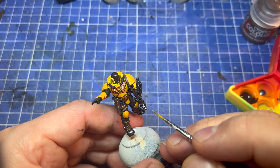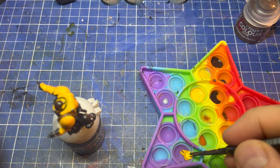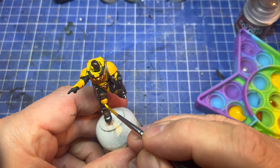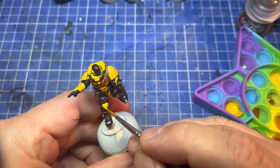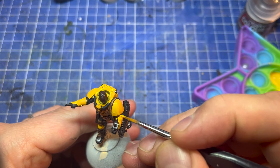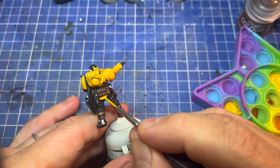Next up is to highlight the yellow. I don't want to go up to Flash Gitz Yellow — it's too bright for this. So I got the Avaland Sunset and added in Vallejo Light Yellow, which is my go-to highlighting colour for yellow these days. Get a nice mix of them, then it's about hitting the top layers of things, getting the light coming from above — smoothing and feathering it down into the layer below. Proper coverage at the top, then as your brush runs out at the bottom of the stroke, you bring it down. Might even need two coats for some of this.